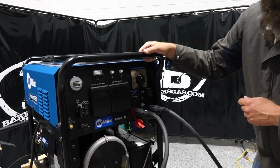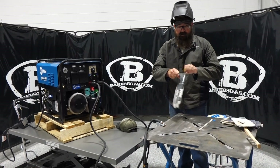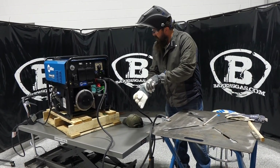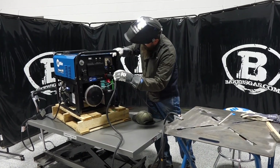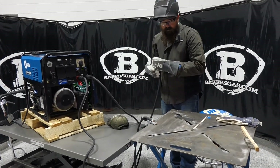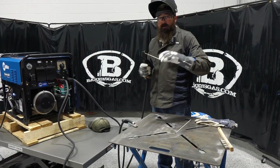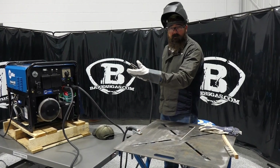Let's give this thing a shot. I've got a 3/32 7018. I've got it somewhere in the neighborhood of 90 amps, which should be sufficient — though it doesn't have a digital meter. Everything's plugged in and ready to rock. So now we're plugged into 220 on the wall, we're running, and this is an engine drive.